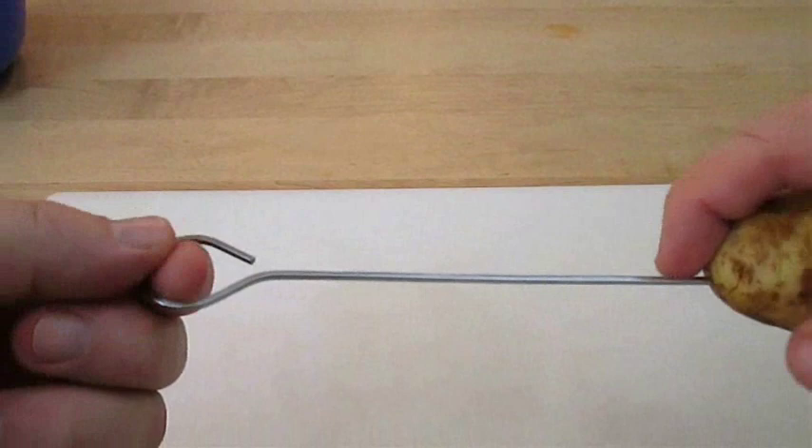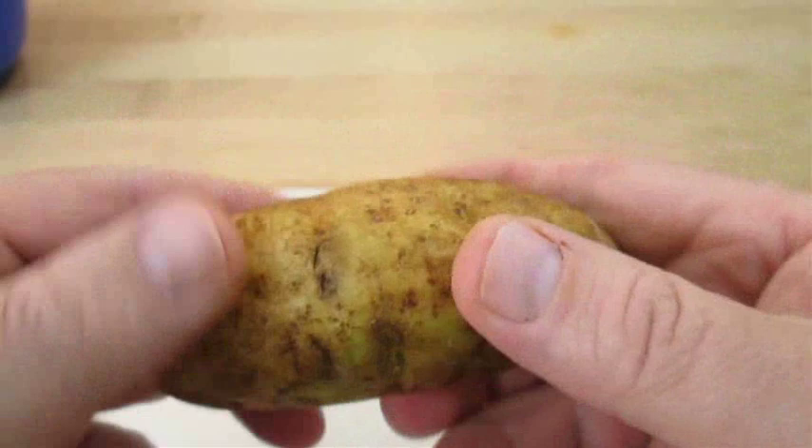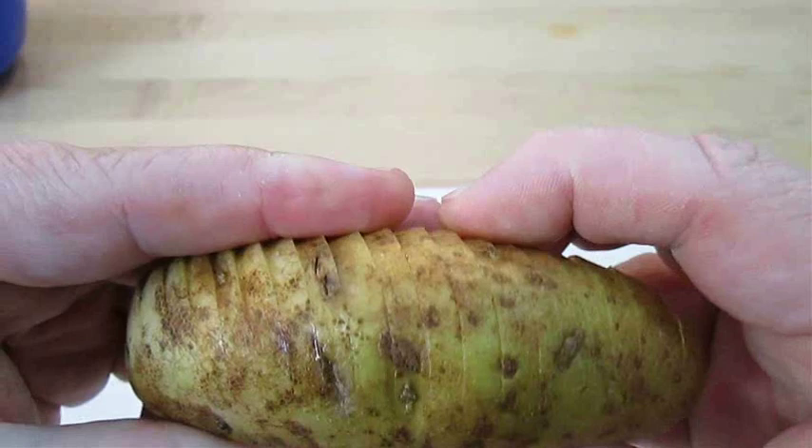With a hard pull you can remove the skewer. As you can see, we've got a beautifully cut Hasselback Potato. All these ridges are congruent, fairly even, and they're going to turn out beautifully once we cook them in the oven.